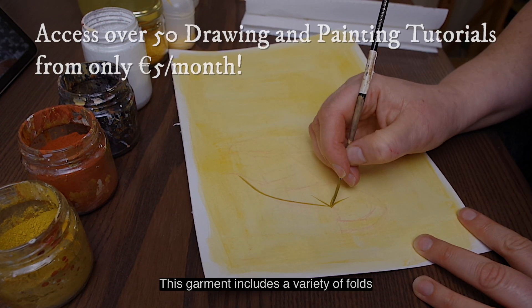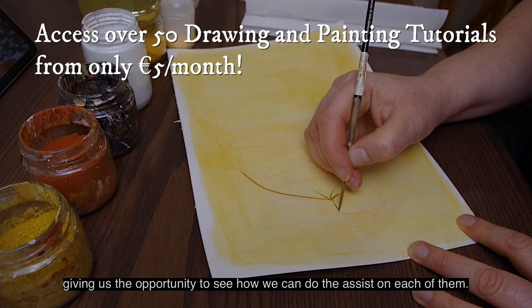This garment includes a variety of folds, giving us the opportunity to see how we can do the assist on each of them.